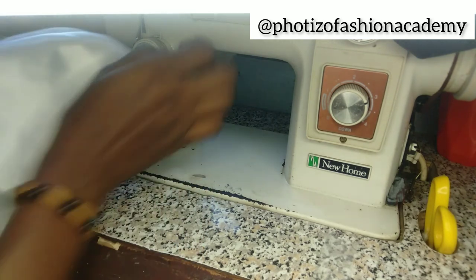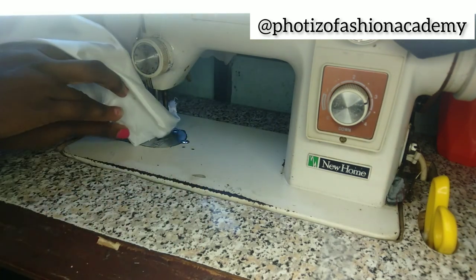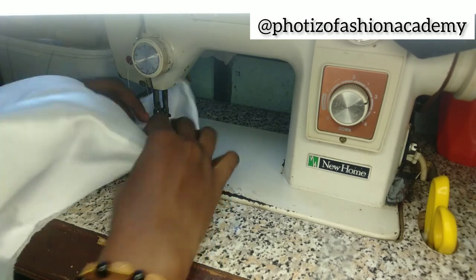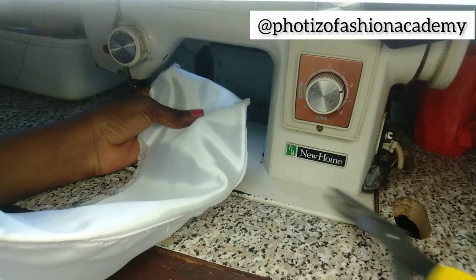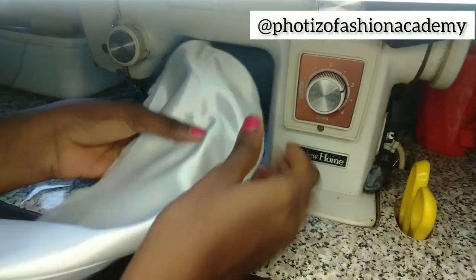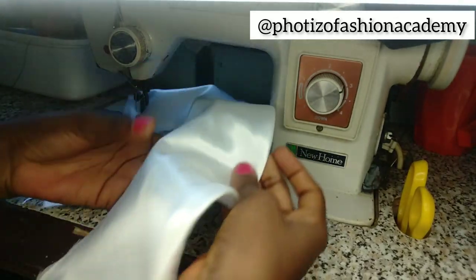Top stitch your crinoline and the lining in one part, then your main fabric in another part, like you would normally do. Right now this is what we have — a nice finished product.